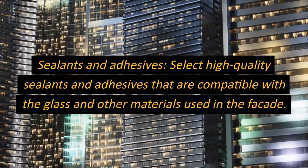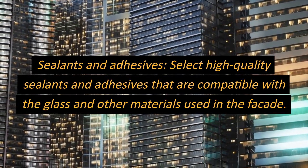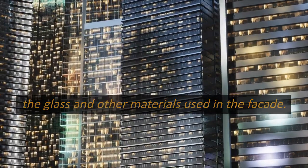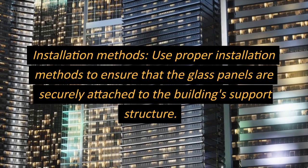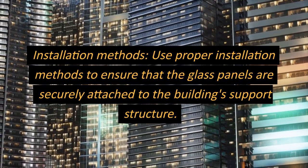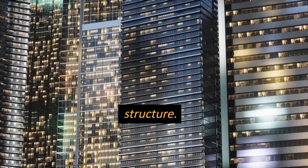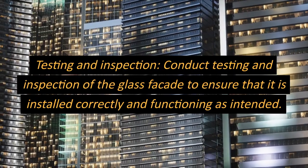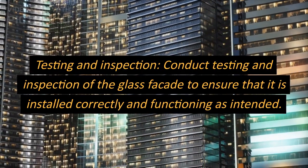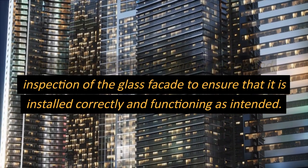Sealants and adhesives: select high-quality sealants and adhesives that are compatible with the glass and other materials used in the facade. Installation methods: use proper installation methods to ensure that the glass panels are securely attached to the building's support structure. Testing and inspection: conduct testing and inspection of the glass facade to ensure that it is installed correctly and functioning as intended.